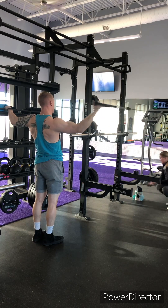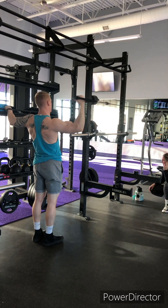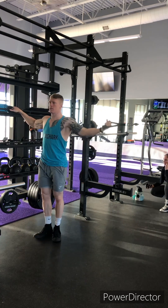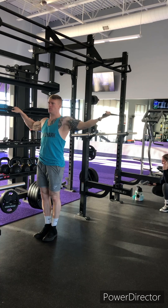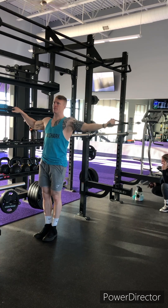Final biceps exercise: single arm high cable curls, 3x10 each. This will be an easy transition from the previous exercise. The upper portion of the arm — like any bicep exercise — we don't want it moving. Just the lower portion of the arm is moving. Straight arm and we're curling that hand into the face.